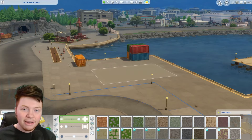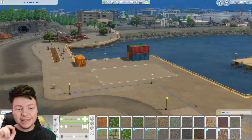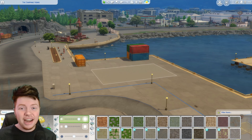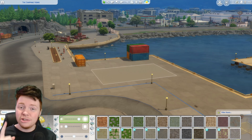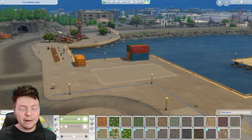Good evening everybody and welcome back to a brand new video. Today we're going to be doing another shipping container house. I've done one before but it was much larger. Today we're doing a slightly smaller one — a tiny house with just one shipping container. I'm going to do a little outside area and go with a warm and cozy, homey vibe this time. Let's crack on and build that.